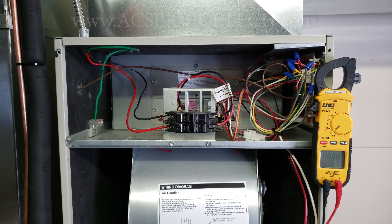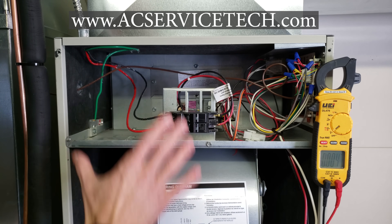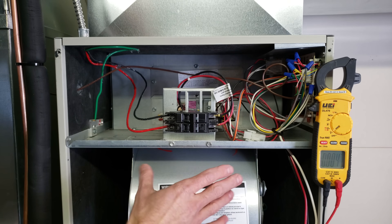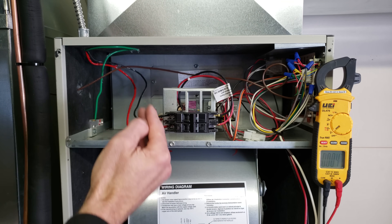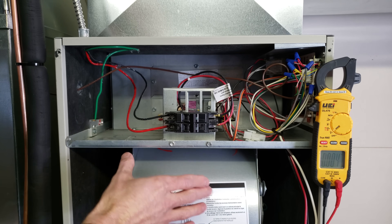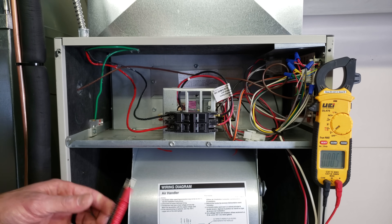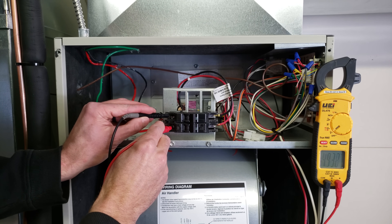Hey guys, this is Kremi Gliaccio from AEC Service Tech. Today we're going over an air handler that's not turning on, and the problem is with the power supply. The electrical power coming into this unit is not correct. This is a single-phase 240-volt air handler, and we presently do not have the correct amount of voltage coming in, even with the breaker on and the disconnect switch in the on position.